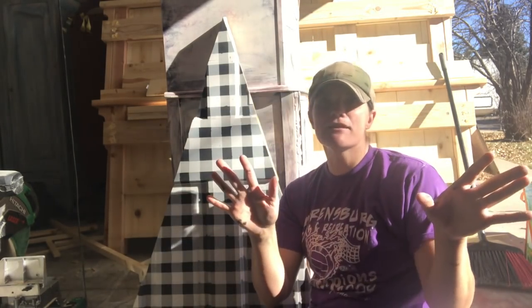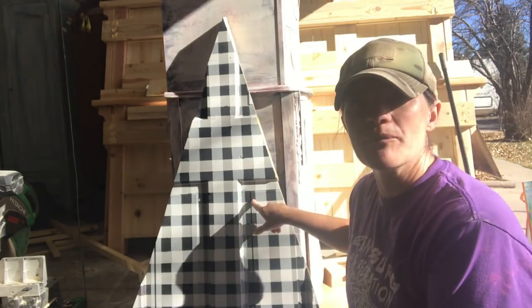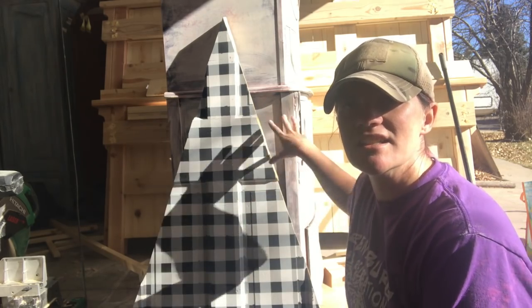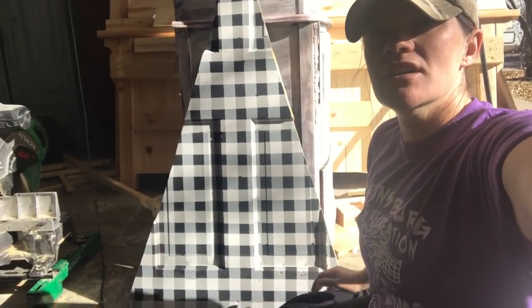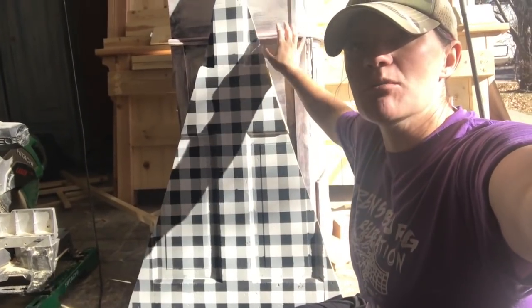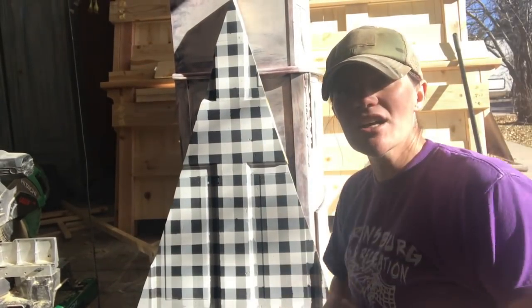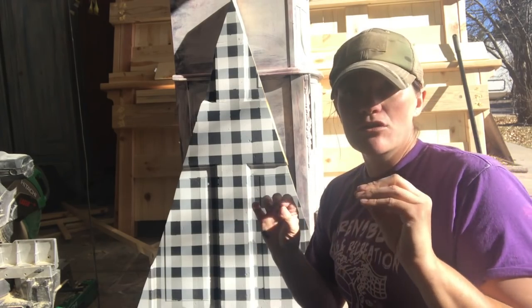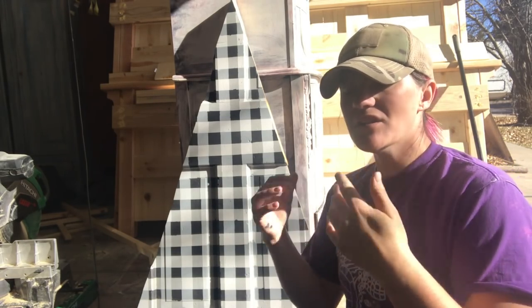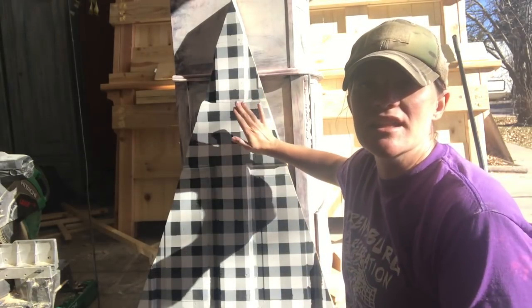It's kind of sunny here today so I have my hat on to protect myself from the sun. This little thing right here was an old door, and what I did is I cut the old door — it goes all the way down here — and it's going to be a little Christmas tree. I'm going to do a border with some one-by-twos around it, put a little stem and a stand on it, and it'll be super cute. For this tutorial I'm just going to go over buffalo plaid, and I also have a blog post coming up about how to make this little tree out of an old door.